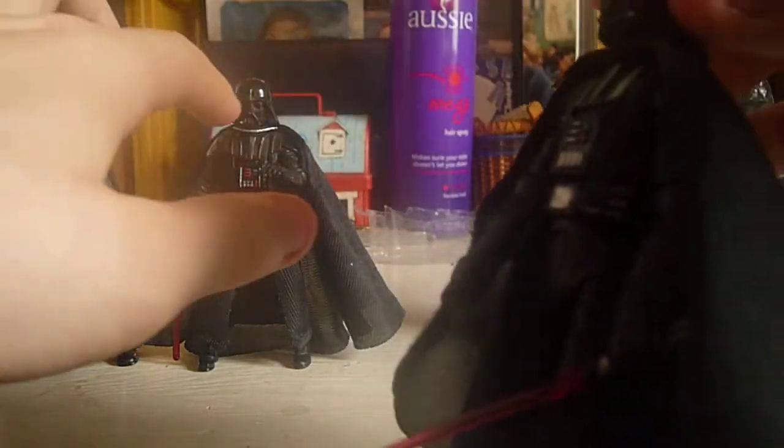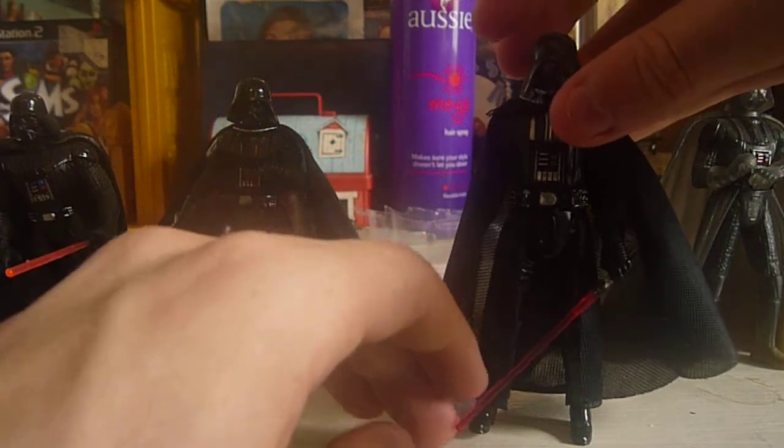Last for New Hope is the Vintage Collection New Hope Darth Vader. This one is another one of my favorites. I like his helmet, I like how his cape is — there's no little silver band thing. He has good articulation and he's a good size. He's a really nice one.